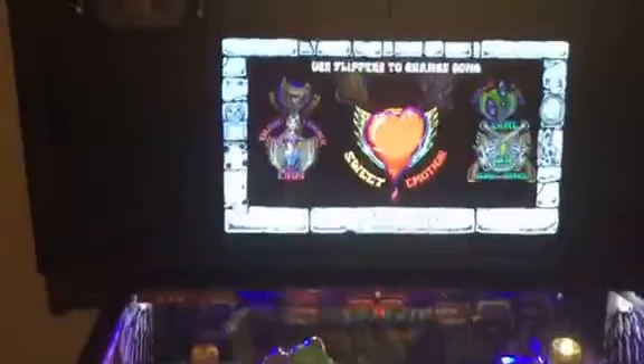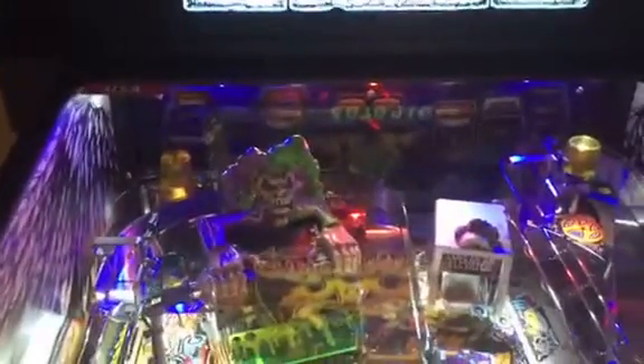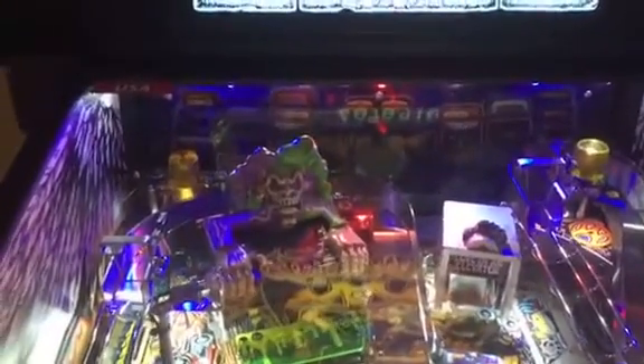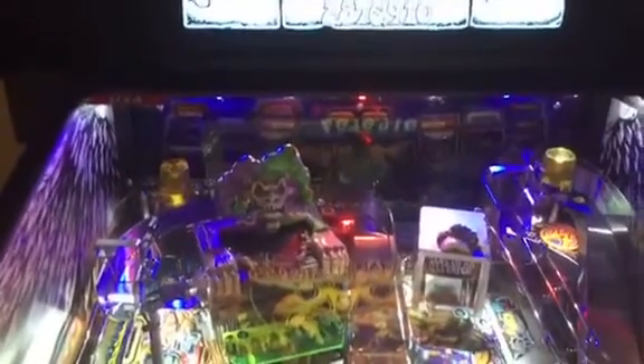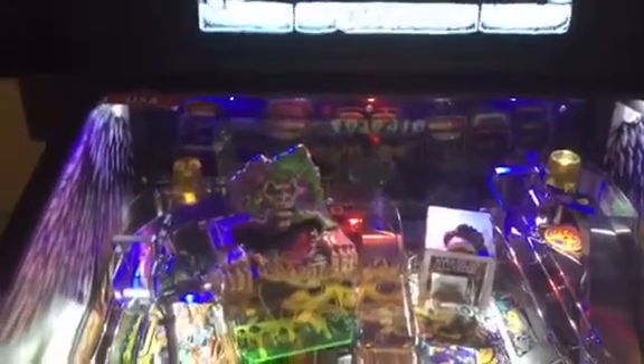This is my Aerosmith, and if you'll look down just below the screen, you've got the reflection right on the back of the playfield. So I'm going to play a little bit here so you can see, and then we're going to put the Glare Guard on.